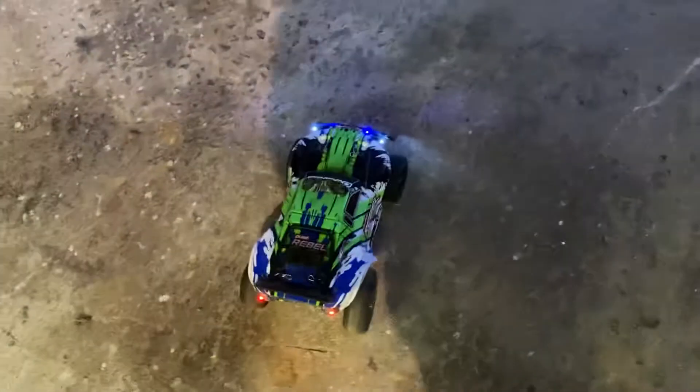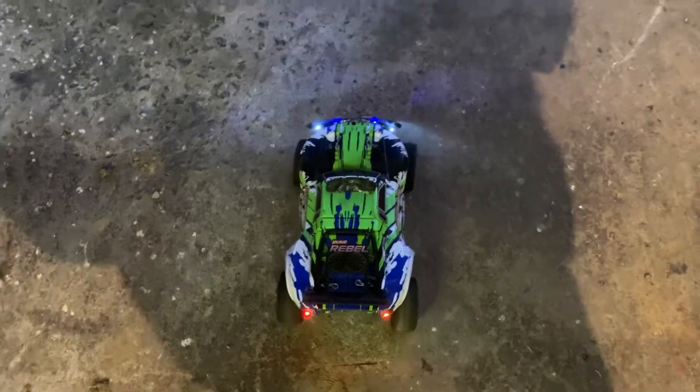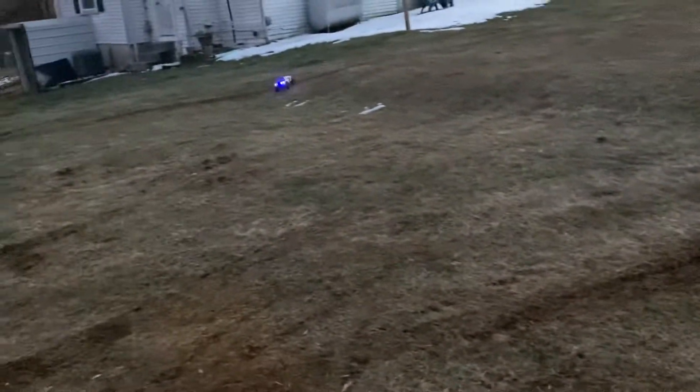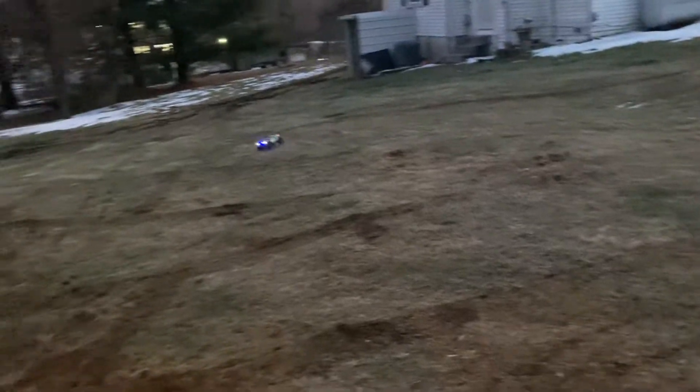I don't know how dark it is outside yet, but let's go. I am only running this on my 2S 2200 milliamp battery, so we might get four or five minutes — maybe. But it does get along quite nice. Those lights do look perfect. Love them, they look awesome.